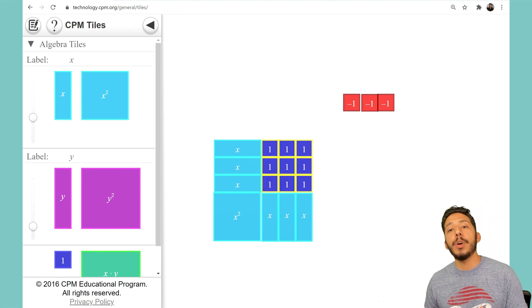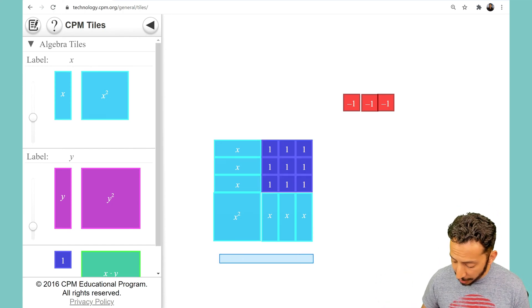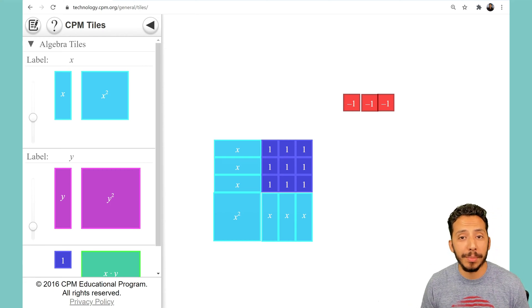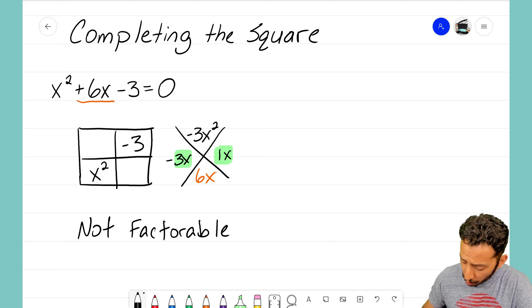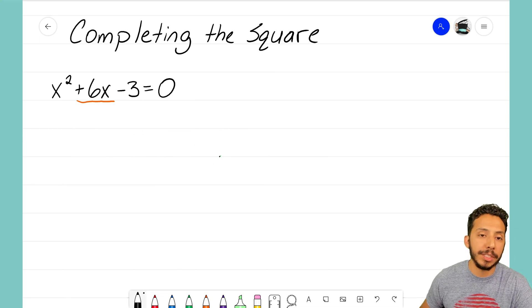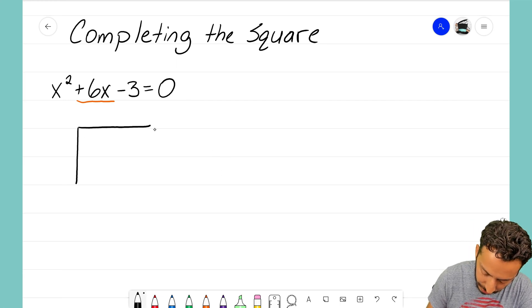Nine tiles here are going to allow me to have a complete generic rectangle where I can figure out my dimensions and sides for the factored form. We're able to do this because we're adding nine tiles to this equation. As we were solving this, we knew that box and diamond method was not going to work, but we recognized that I could still have my generic rectangle.